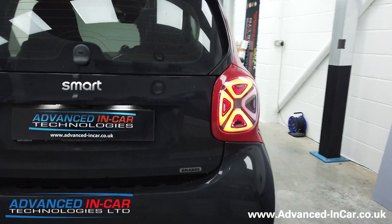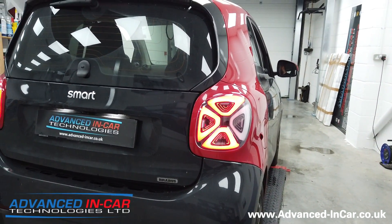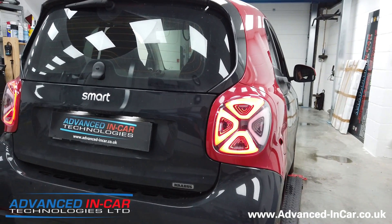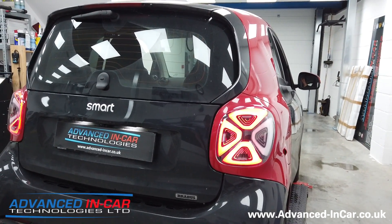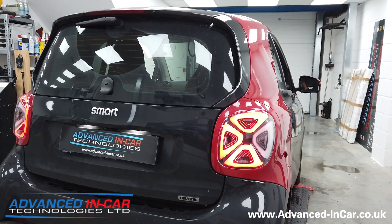It's Tim from Advancing Car Technologies. If you've got any questions or need any help, you can get in touch with us through the website. We've also got the Smart 453 forum on Facebook — just search Smart 453 and you'll find out more. Thanks for watching!